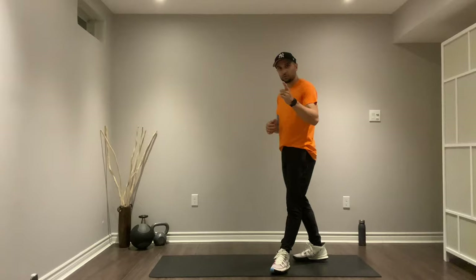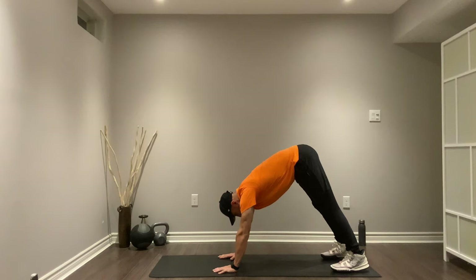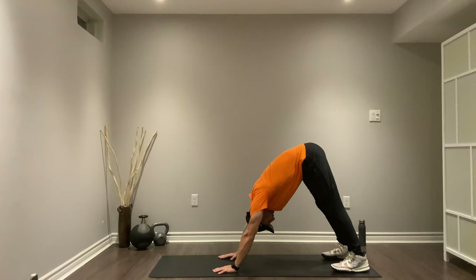All right, great job guys. We've got a little cool down — just two minutes so you recover better, prevent injuries, and prevent your muscles from getting tight. The first one is a downward dog. Start with your feet under your shoulders, walk it out, try to keep your heels on the ground, and drive the head towards your knees, driving your heels into the ground.